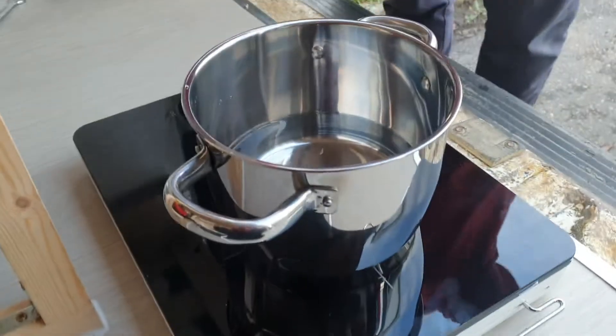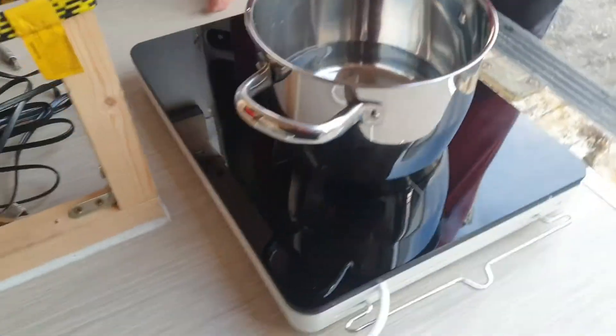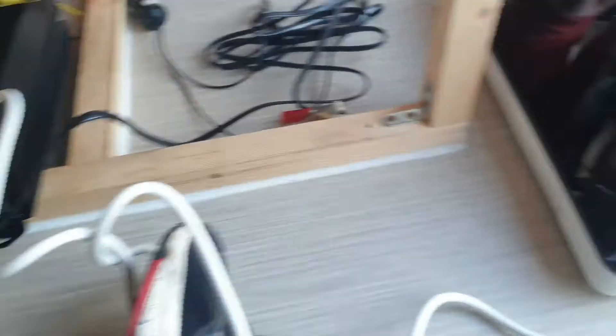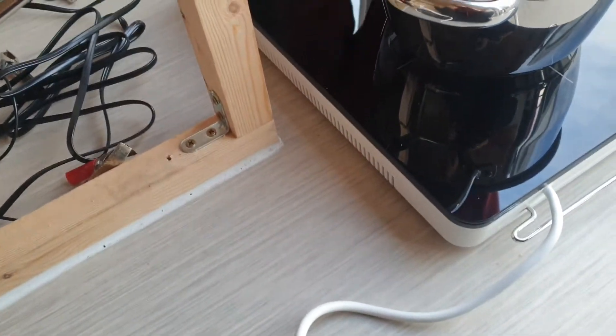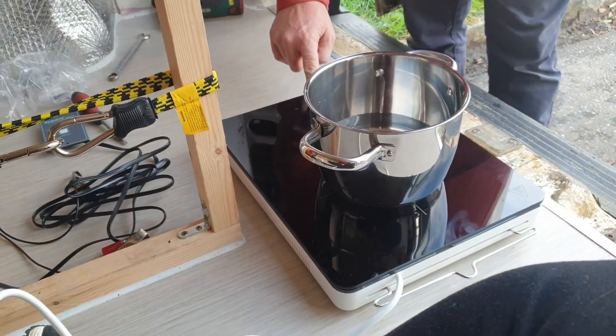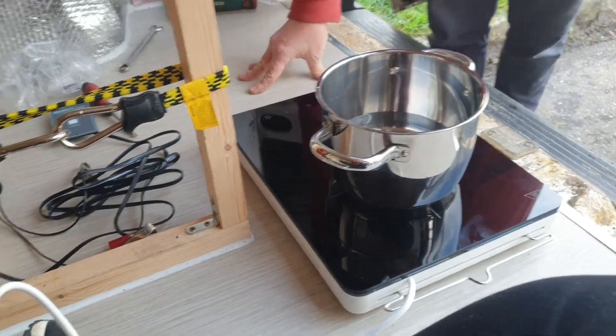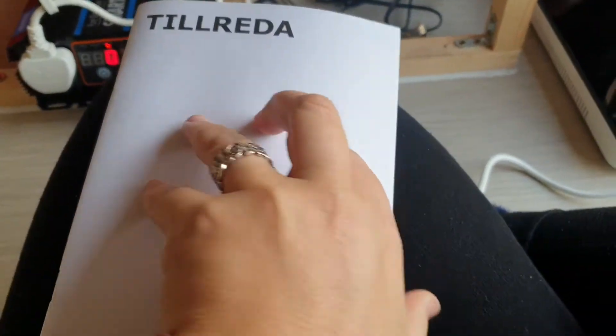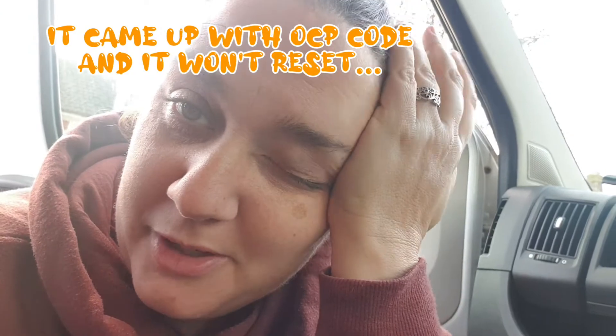So we've got our induction hob from IKEA and the inverter is turned on now. It's showing 12.5 volts and output zero. We turned it on and something started beeping. We tried to read the instructions but not in that language anyway! That did not go to plan. We've emailed them and I'm just going to leave it for 15 to 20 minutes to see if it resets itself. We'll let you know.